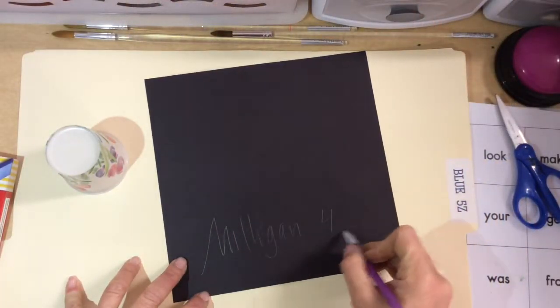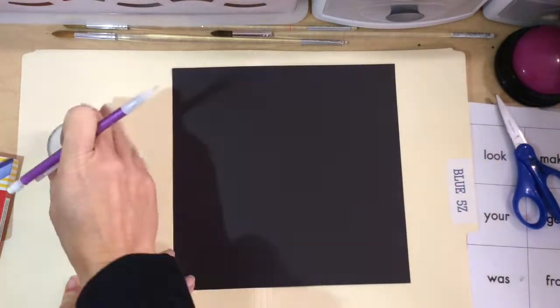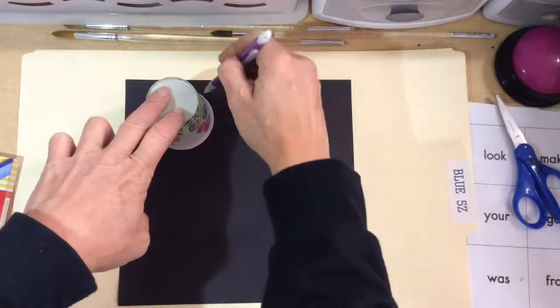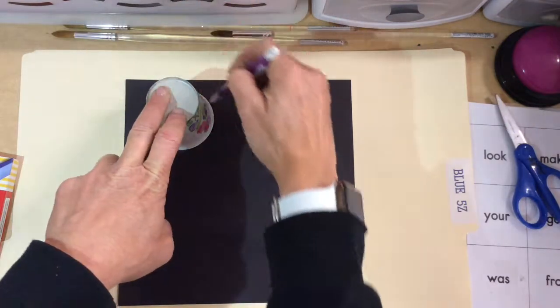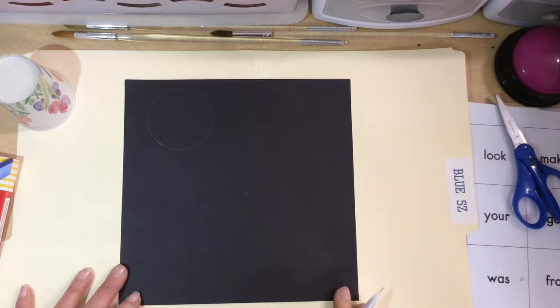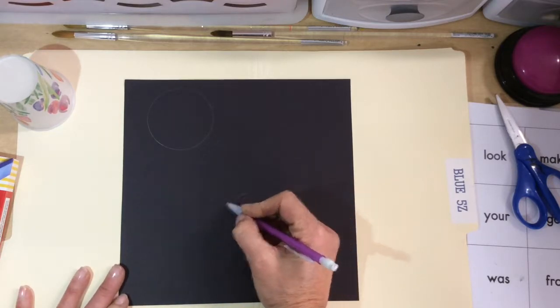For chalk pastels, first take your pencil and write your name on the back with your teacher's code. Then use this cup to trace a moon — you can use either side. You're using a pencil because you won't be able to see your lines after you apply the chalk pastels. Then put a dot at the top of the pumpkin.